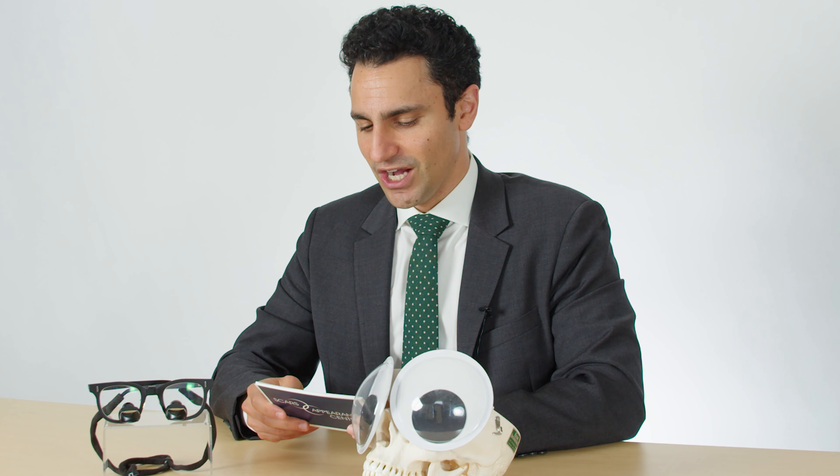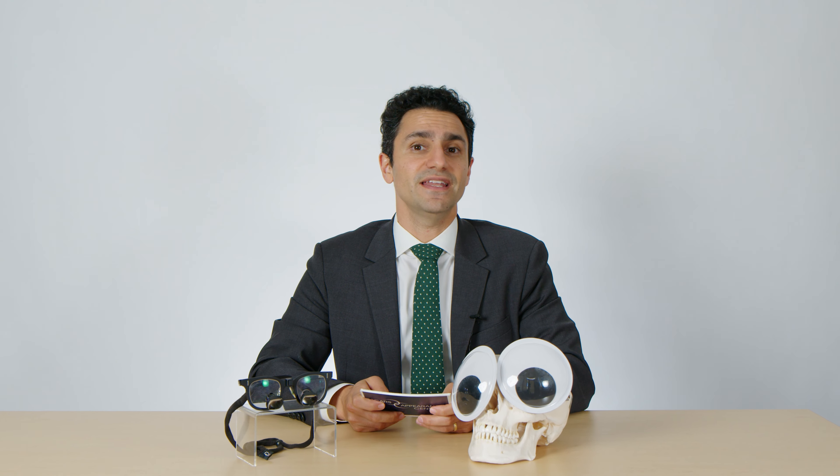What about filler for under-eye hollowness? Is it effective? Is it safe? My answer is that in the right patient and in the right amounts, filler can be both safe and effective.